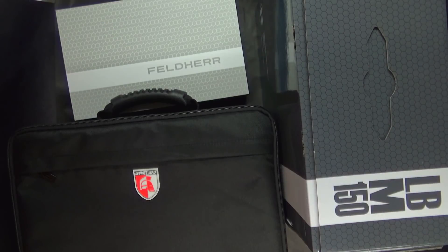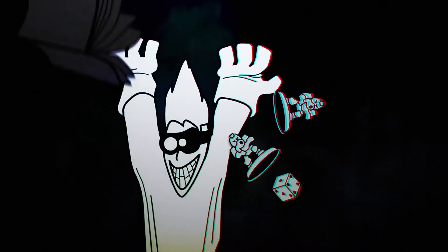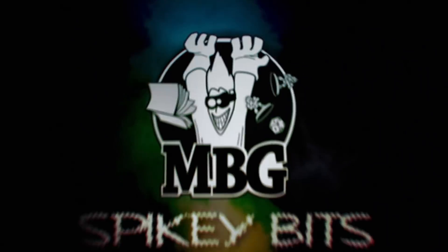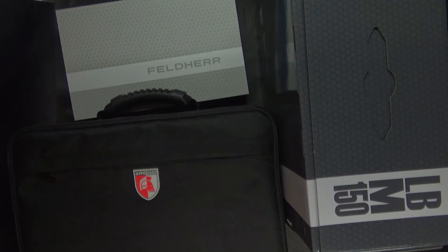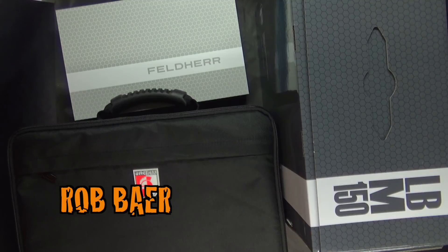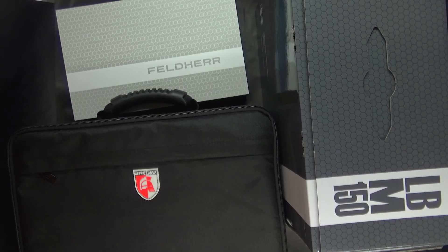Still on the fence about what the best foam storage solution is for you? Welcome back, hobby maniacs! Today we're going to take a look at the Feldherr foam storage system and see if it's a good fit for your army and figurine needs.